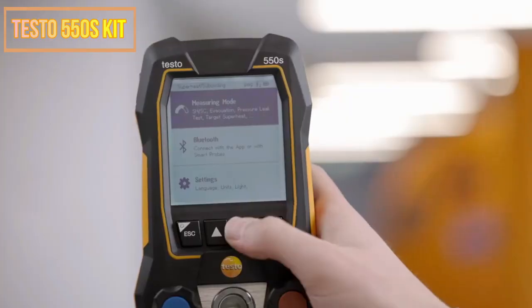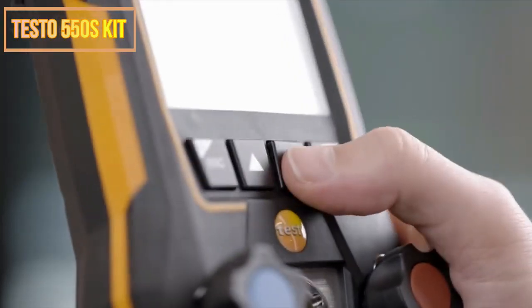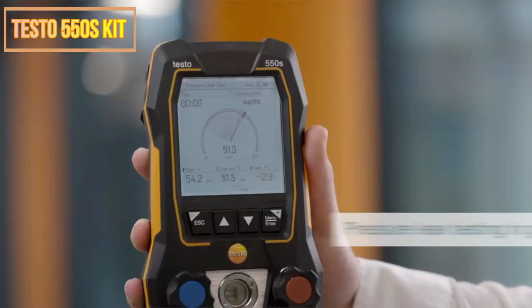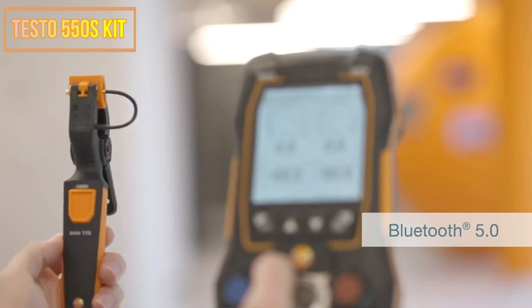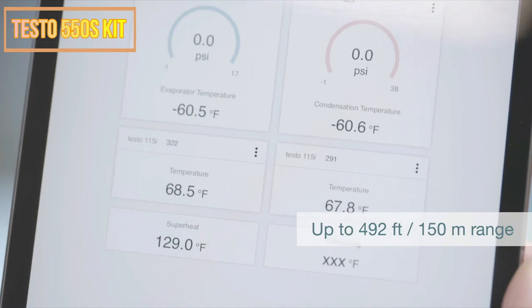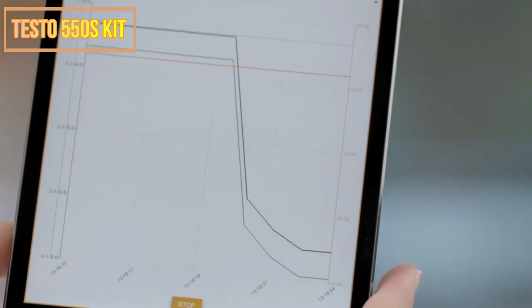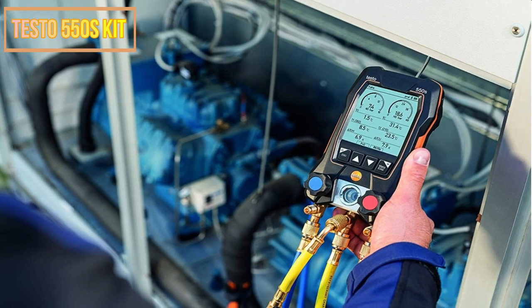This gadget is portable, lightweight, and simple to use. With its 4.3-inch display and 3.5-inch probe diameter, the Testo 550's Kit is ideal for rapid and simple measurements. Additionally, it is wireless, so it may be used anywhere it is required. With an accuracy of up to 0.1 degrees Celsius, the wireless thermometer can measure temperatures up to 550 degrees Celsius. This meter features an intelligent display that turns off when not in use, and the bundled clamp meter with carrying case is ideal for on-the-go measurements.